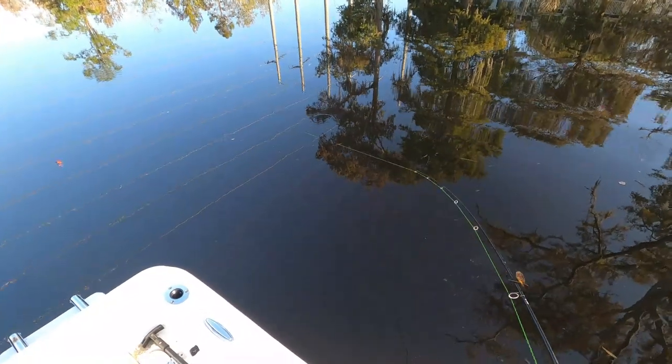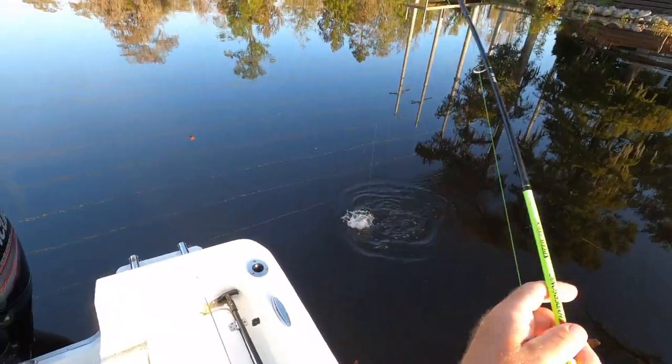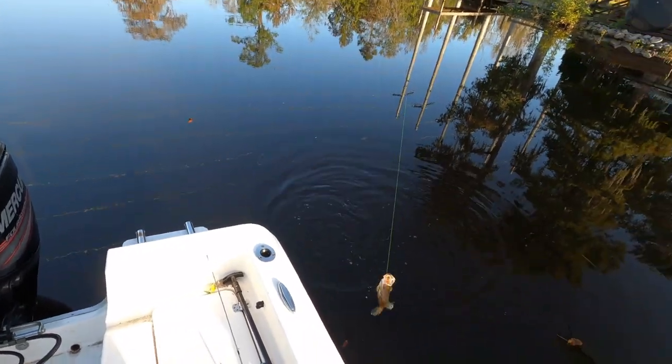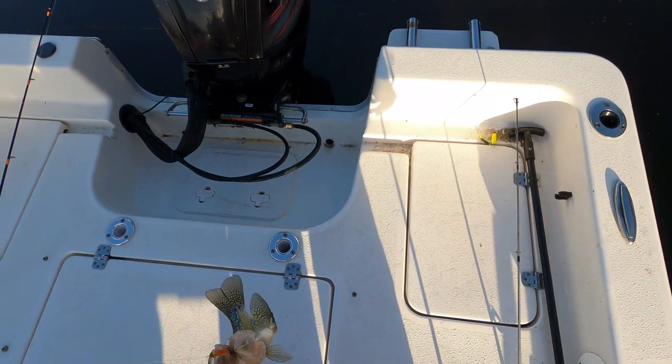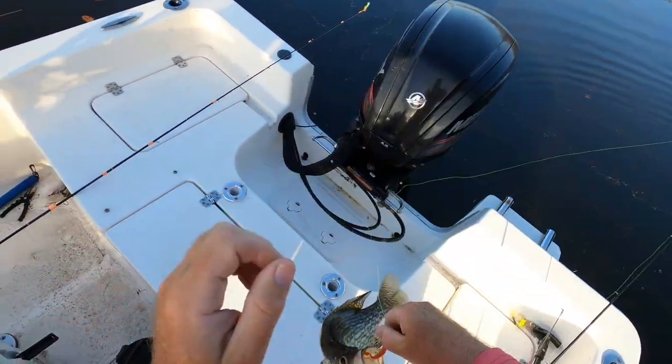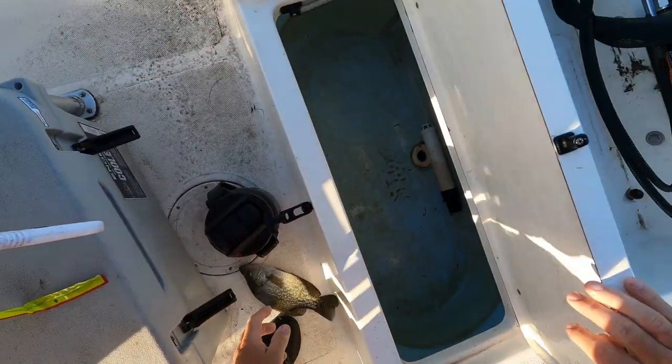We'll see if we catch some crappie today and have a good time. All right, we got our first bite here — first fish. Oh, this looks like a fine fish, fine and dandy. I think I might keep a few fish today.